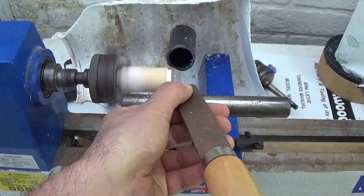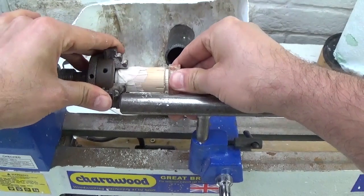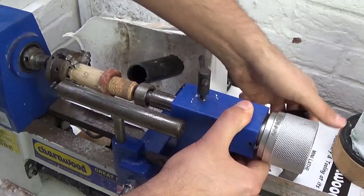I needed a way to mount the wood on the lathe for turning so I made a quick jam chuck from a piece of pine dowel. The jam chuck was a pretty good fit but I also held the wood in place with a wine cork from the tail stock of the lathe.